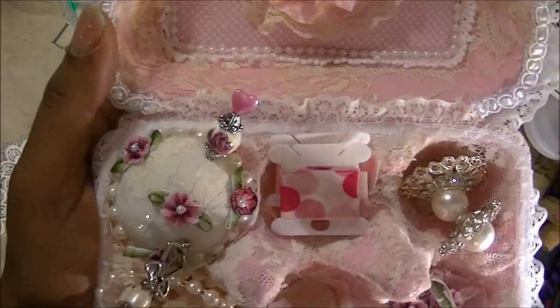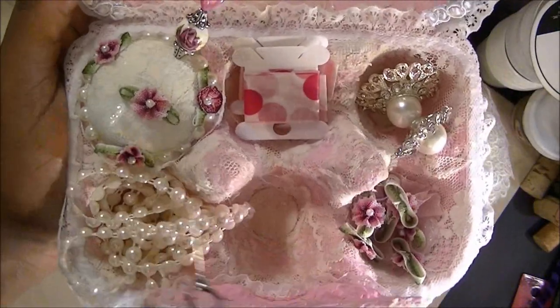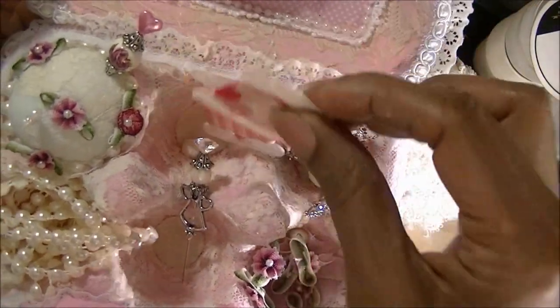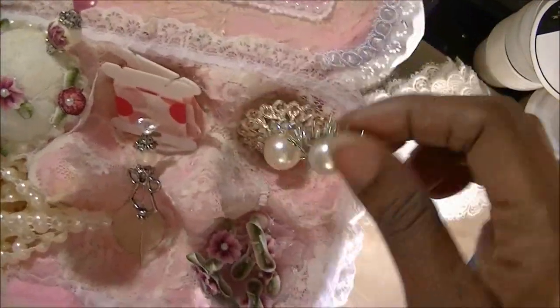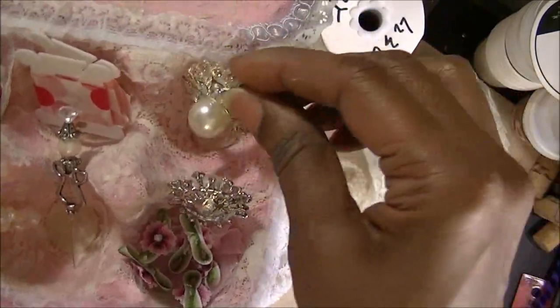They might close with it, but because I wasn't certain, I just laid them in here. Then I put some little washi tape in there. This is great for a person to actually do crafts, because then they could use these items that you put in there.